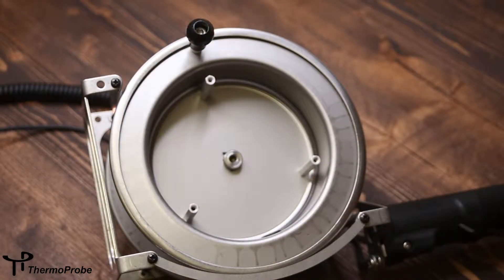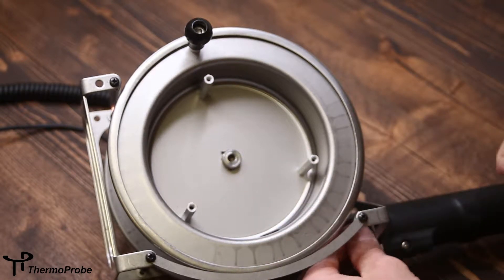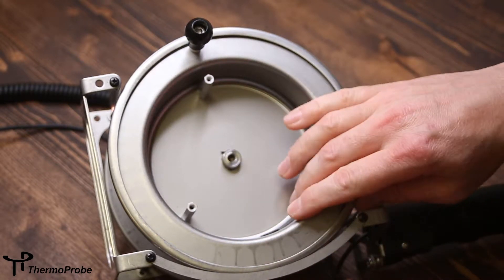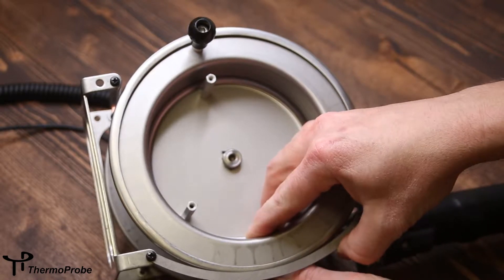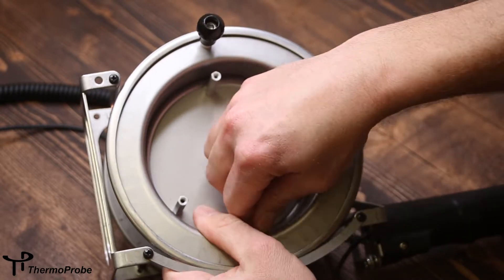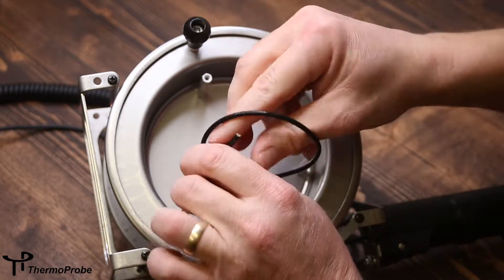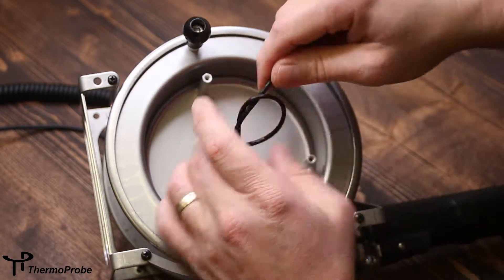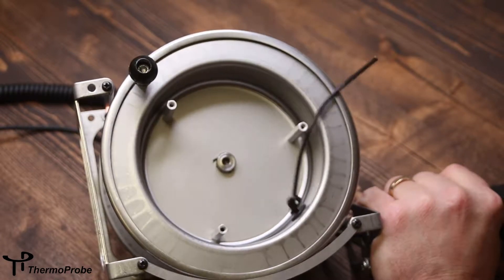To install your new probe assembly cable, take the loose end of the cable, insert it through the handle, and then insert it through the grommet in the spool. Pull around six to eight inches through, tie an overhand knot, and seat that back against the grommet.